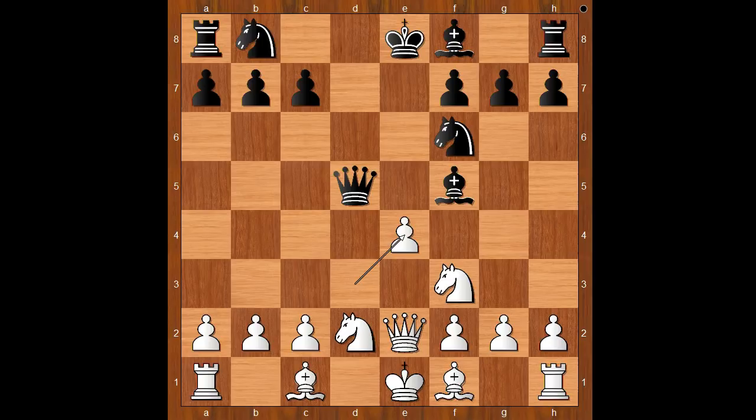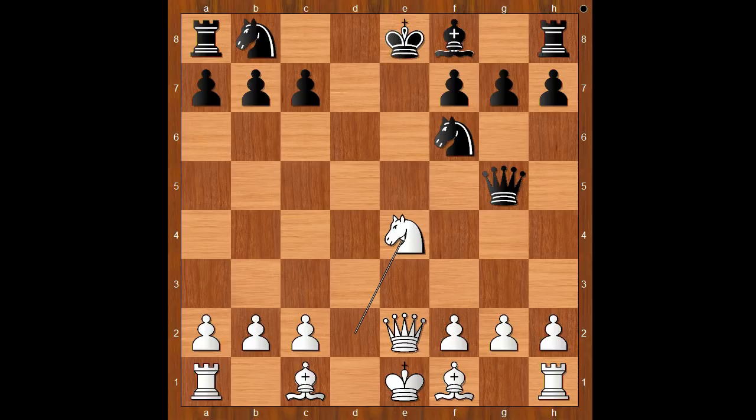Bishop to f5. D takes on e4. This is a textbook example of how to play against the Elephant Gambit — even Magnus Carlsen couldn't come up with better moves. Bishop takes on e4 was played. Knight to g5. Queen takes on g5. Knight takes on e4.